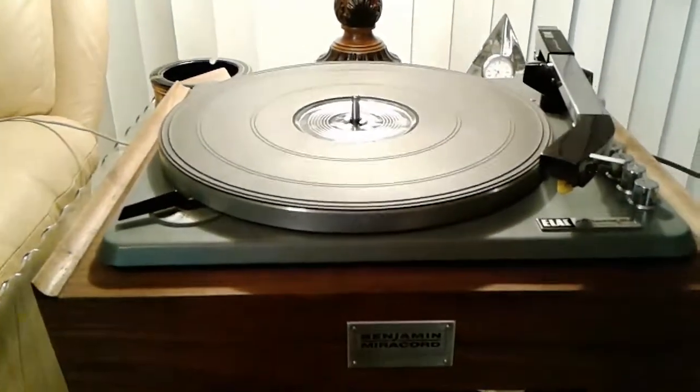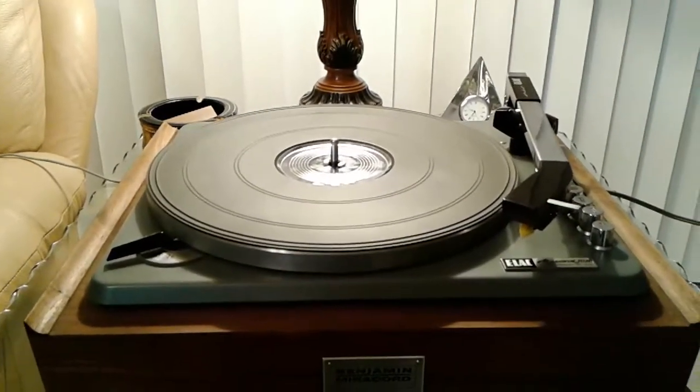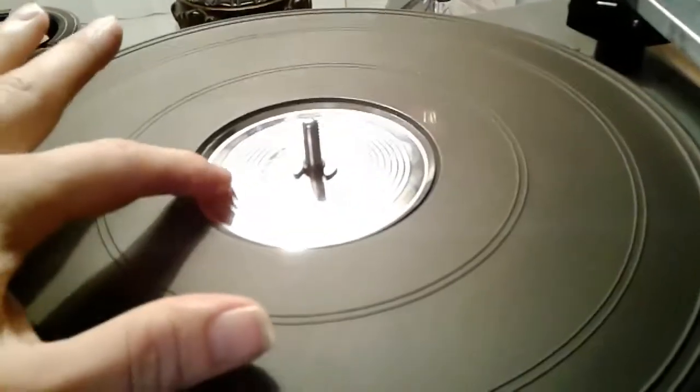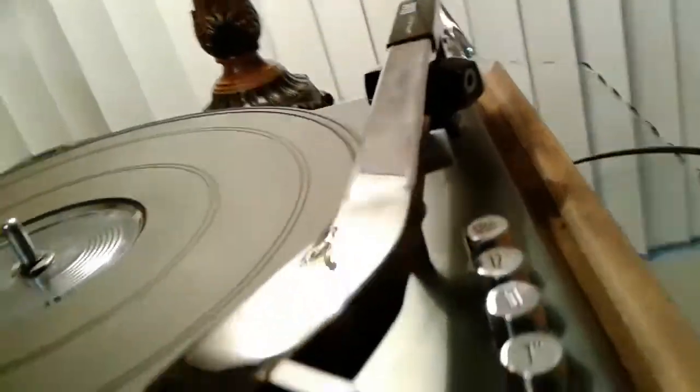For your consideration is this near mint Benjamin Miracord 10H idler drive turntable. The wood base is in excellent condition. The table is also very nice, with some marks on the decorative trim piece. This has a very nice Stanton 380 flux valve cartridge, along with a brand new aftermarket stylus.